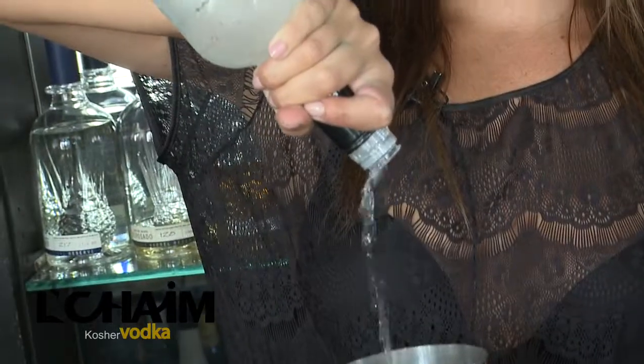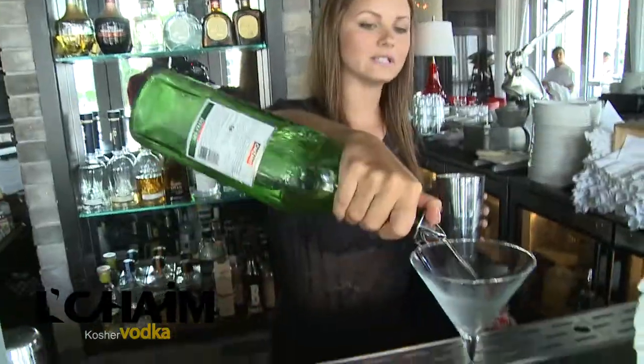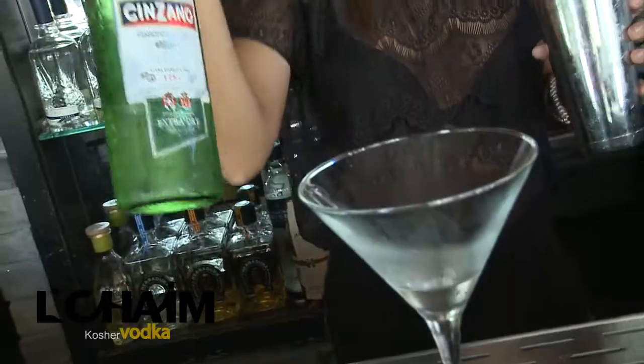Hi, I'm Ashley at Prime Italian and I'm going to be making a black and blue martini. First we start with two and a half ounces of Lahaim vodka, an ounce and a half of olive brine. I like to rinse the glass with a little vermouth, then shake.